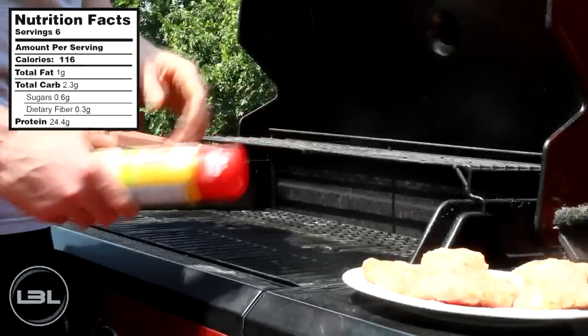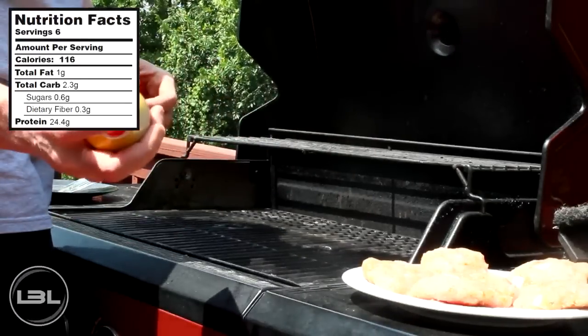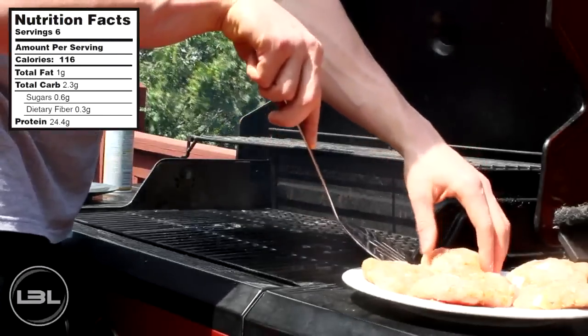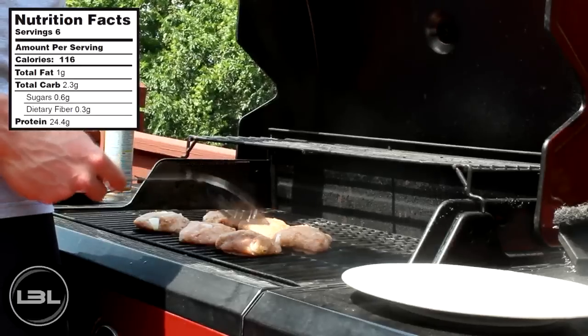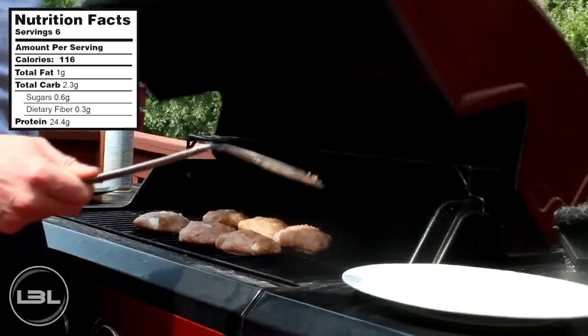The first thing we'll do before we put our turkey burgers on the grill is spray some non-stick cooking spray on there. Then we'll take a spatula and put these on the grill one at a time. Now we're going to let our turkey burgers cook on this side for 10 minutes, so we'll close the lid and I'll see you guys in 10 minutes.